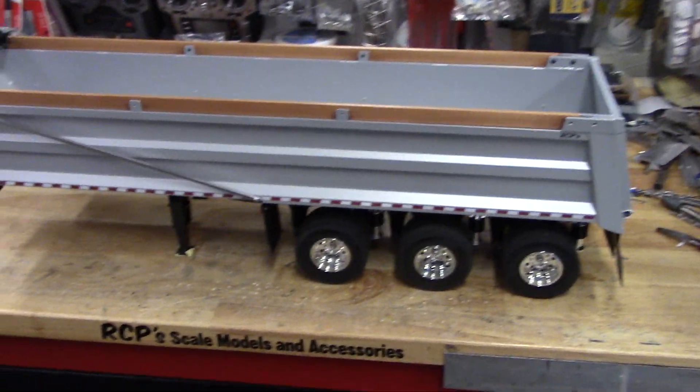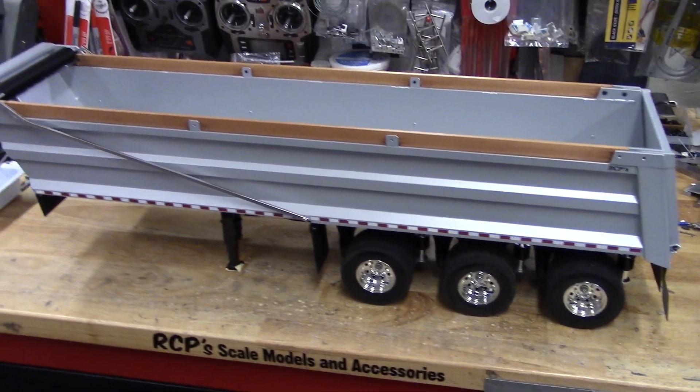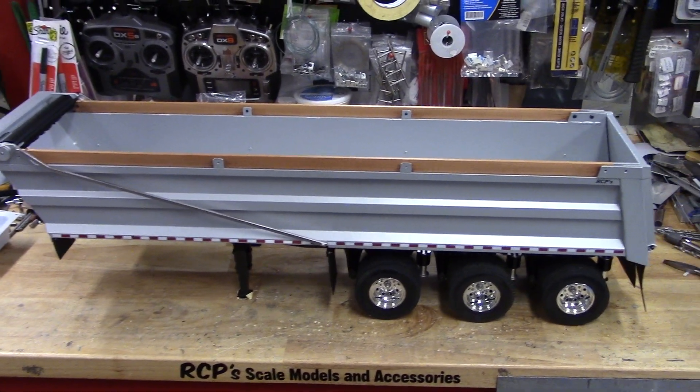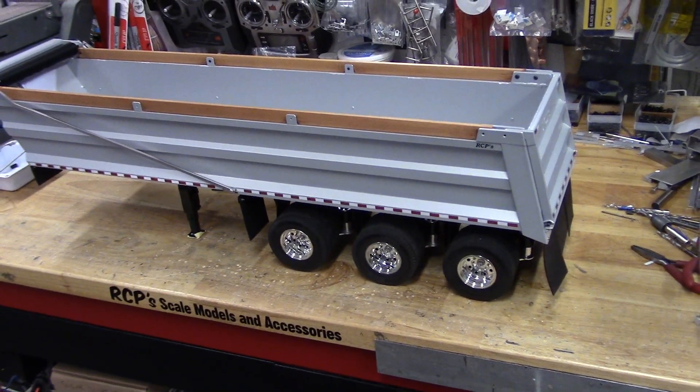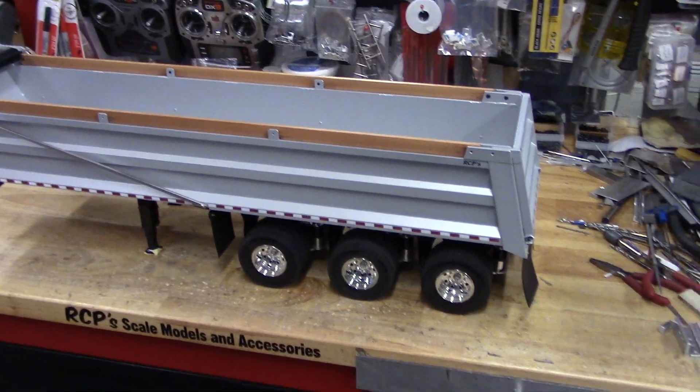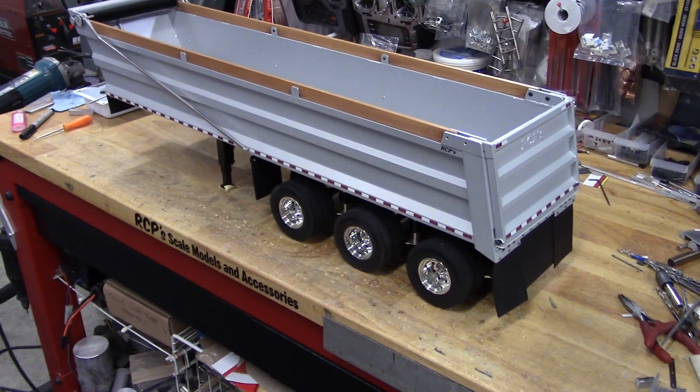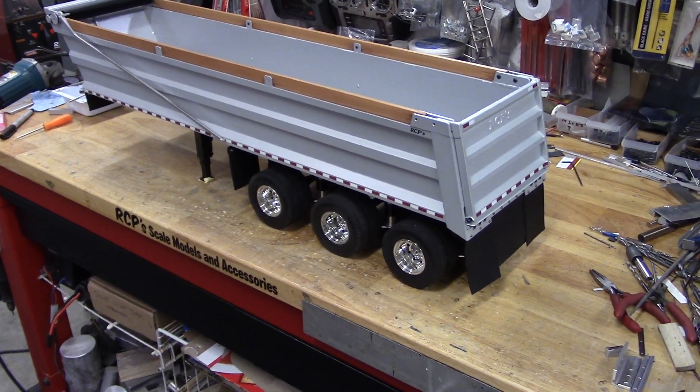Finished up this one today. Put together two in the last couple weeks — it's been probably at least two weeks. I have a couple more chassis assembled but haven't built the bodies yet.